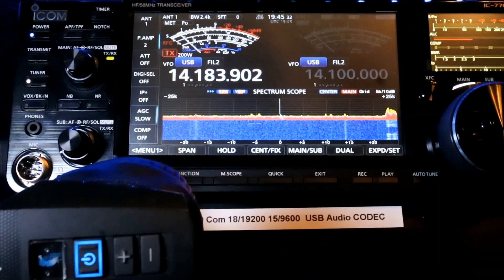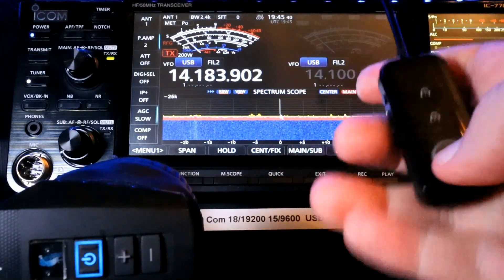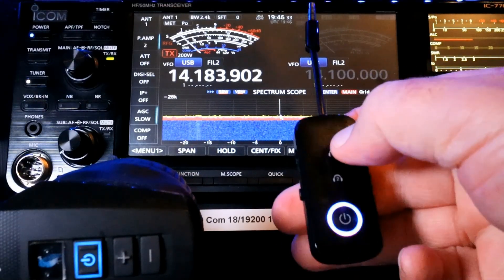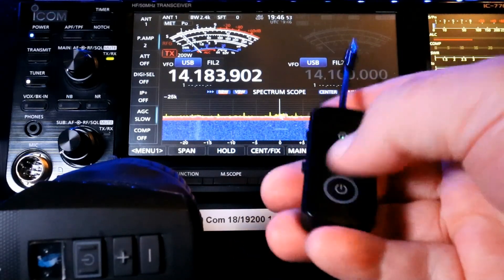We're going to put this in the TX mode — you can set it to receive as well, but put it in TX mode. I'm going to press and hold the Bluetooth button. So you see that's flashing red and blue. And when that flashing goes off, you are paired to this headset.